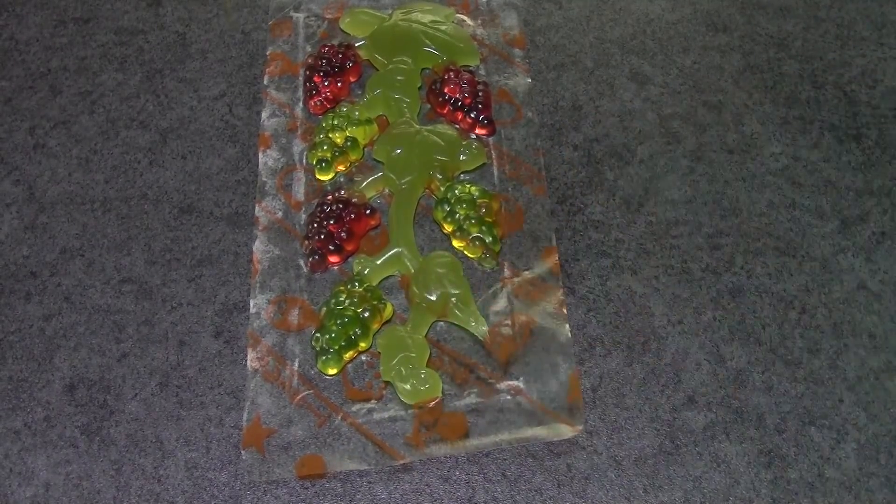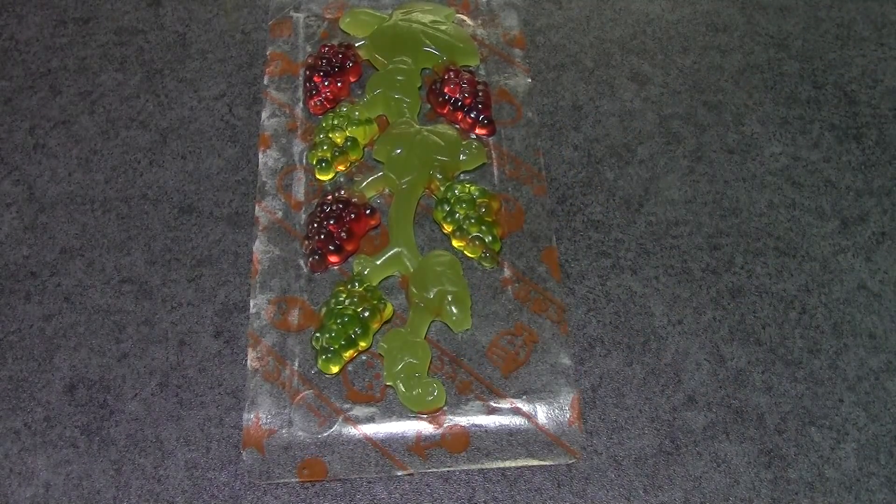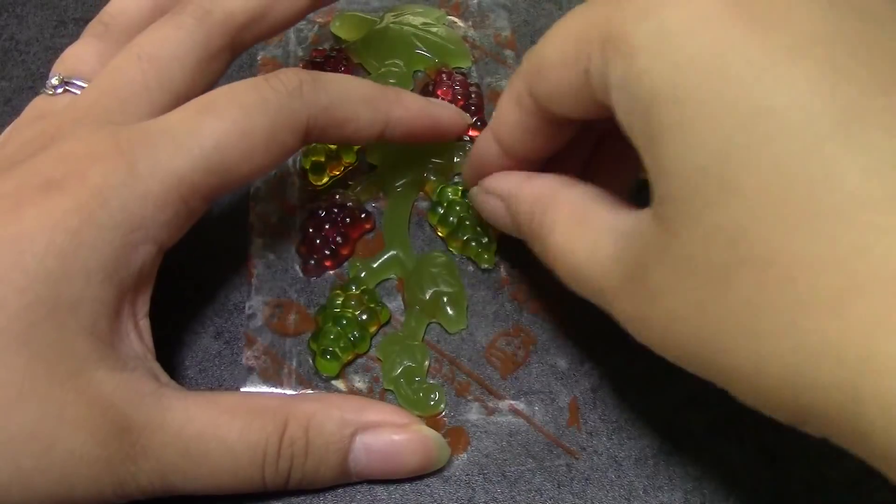I'm assuming this is a grape one and I'll give it a taste. Mmm, it is a grape gummy. It is a little bit sweeter than the 100% juice gummies that I have eaten and that I like. But it's still good. It's very chewy, it's almost a hard kind of gummy. But I mean it tastes fine. It tastes good. And I guess I'll try the muscat one next.